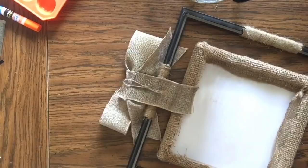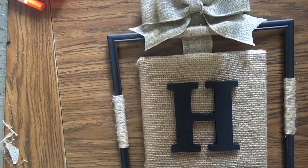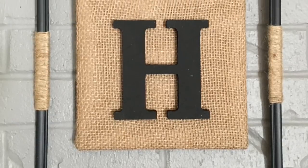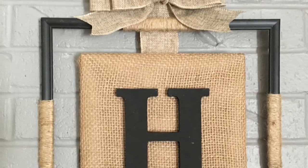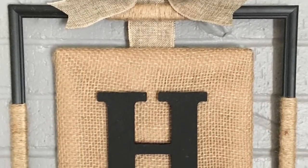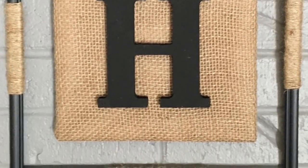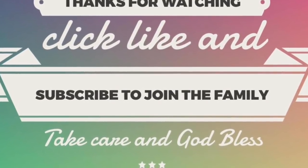Make sure you glue down and secure all edges, especially the bow and ribbon, and that's it! It came out so much lovelier than I expected. I hope you enjoyed this tutorial — give it a thumbs up, leave questions in the comments, and share this video with anyone who'd like to make one. Click subscribe to join the family, and ring the bell so YouTube notifies you when I upload. Take care, God bless, and we'll see you next time!